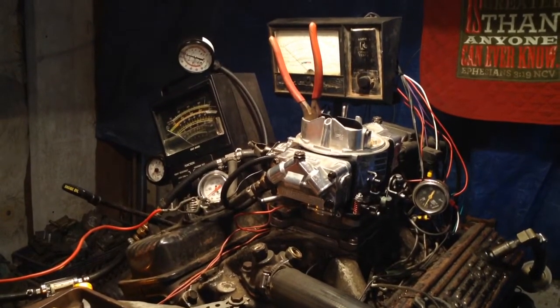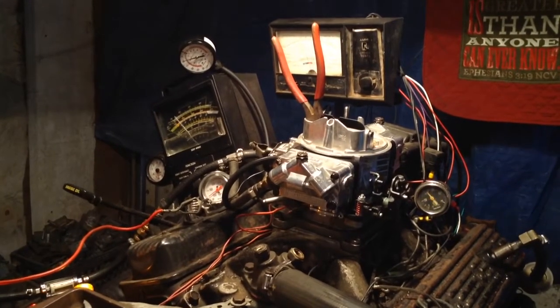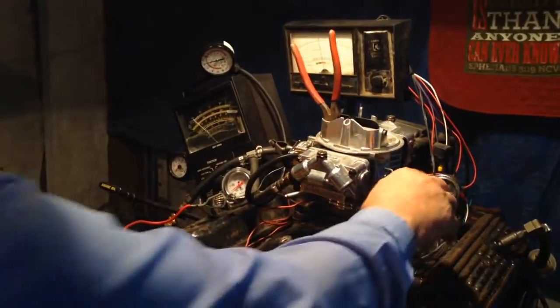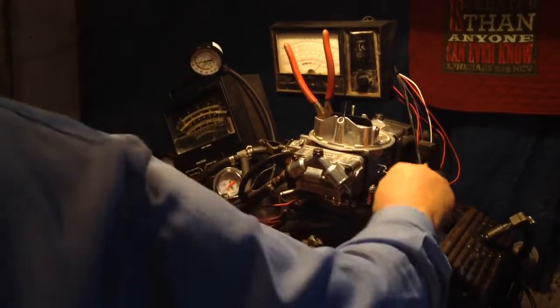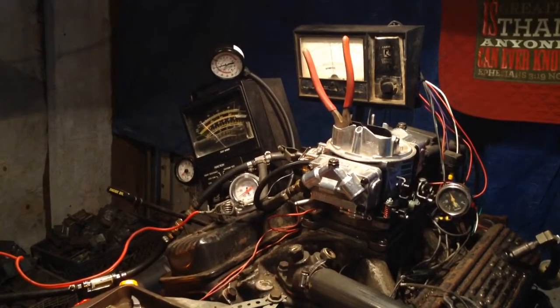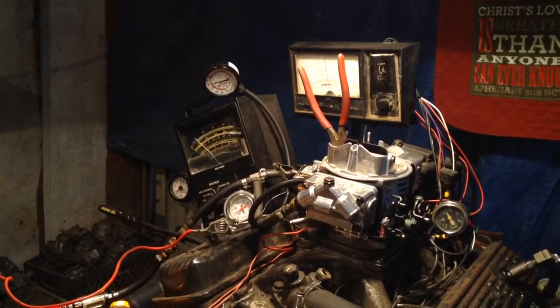Do you hear it barking? Do you want to hear it bark again? Do you hear it snapping? Yep — it's got to come apart.